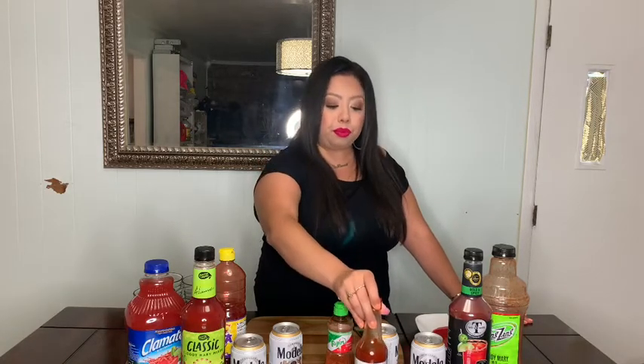You're also going to need some tajin — this is really good on fruit and it's actually really good for this drink. Then also for a little spice, Tapatio is what I prefer. Then you're going to pick your tomato drinks and your choice of beer. I love Modelo — Modelo is my beer of choice, I just like the flavor. So let's get started.